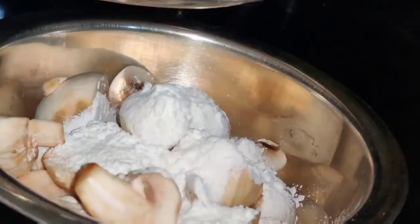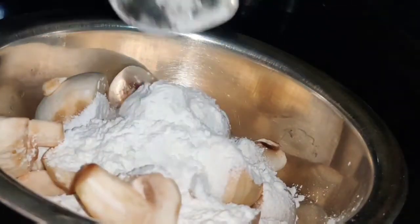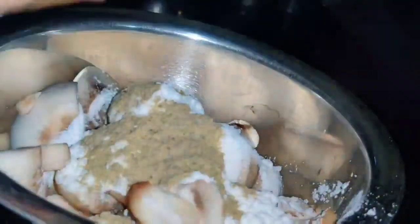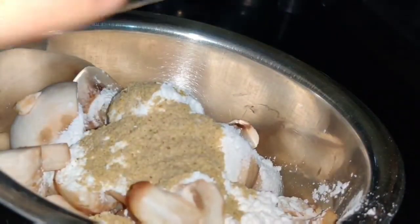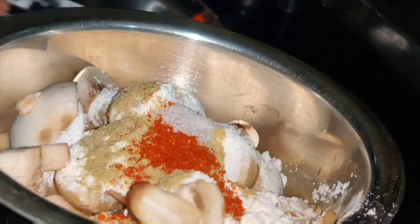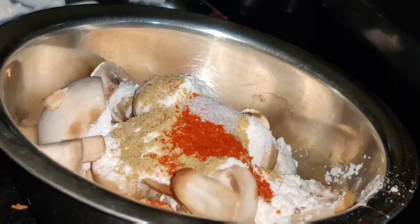Now I have added 4 spoons of corn flour. After this, I will add 1 tablespoon of corn flour. I will add some salt to the back side as well.